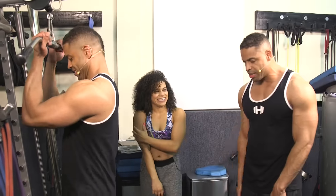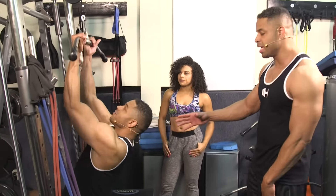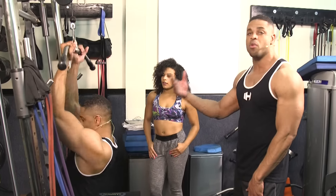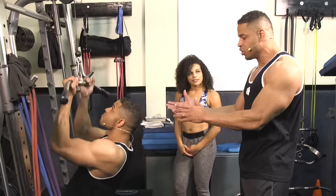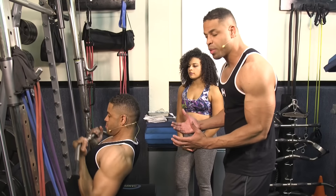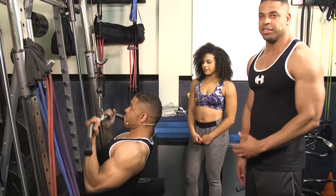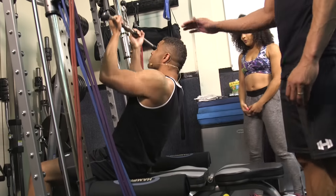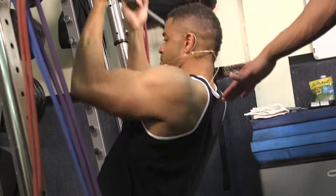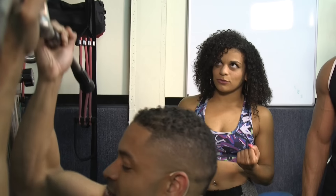A lot of people make the mistake when they perform this exercise. It's a back exercise, but they turn it into an arm workout. So what you want is the mindset when you're pulling the bar down to your chest to pull with your elbows, so you're engaging your back muscles. This is a back exercise, not an arm exercise. I feel it much better in my back muscles when I pull it down to the bottom part of my chest.